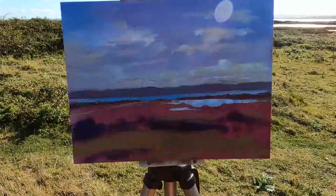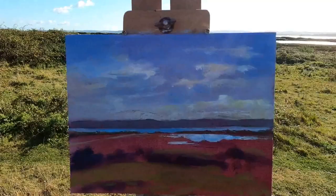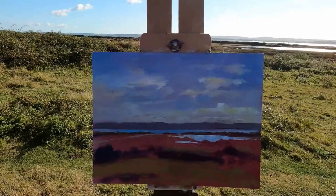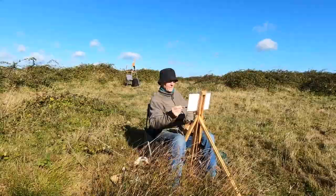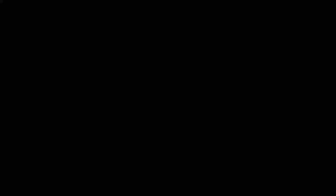It's a fairly simple scene — a bit more relaxing, you've not got lots of detail to put in. You can see I haven't done the foreground at all yet. The clouds are building up a little bit and it's going to start to look quite interesting soon. This is where the naked eye can actually pick out the colours and shapes much better than a photograph or anything like that.